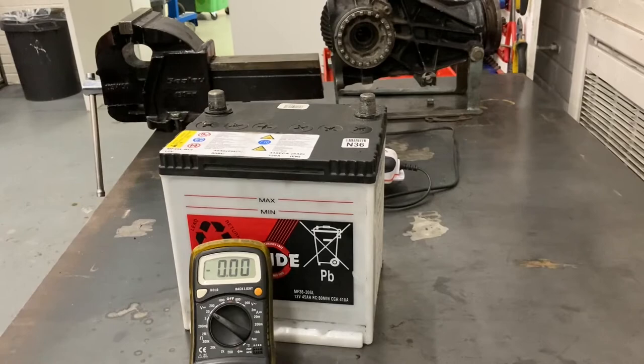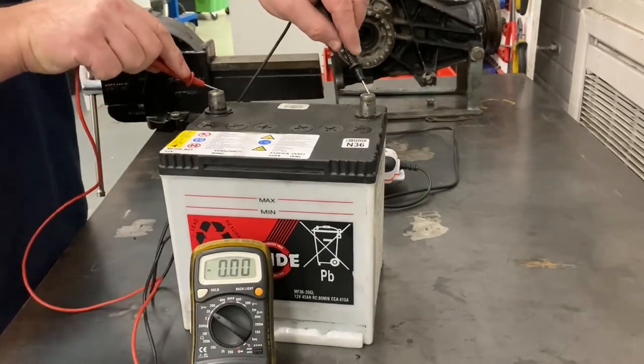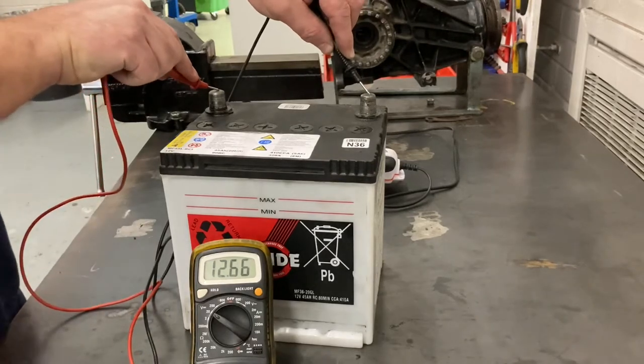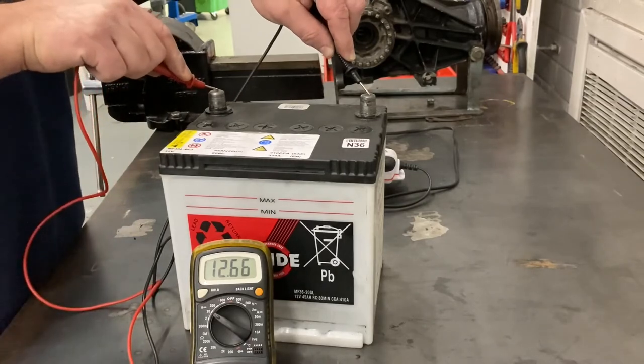I've got my voltmeter set up and I'm just going to connect it up. And as you can see, we currently have 12.6 volts, so that is now a fully charged battery.